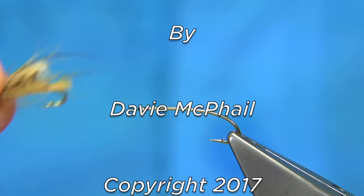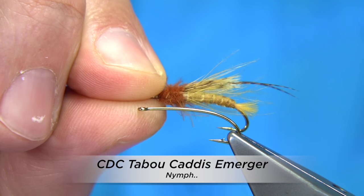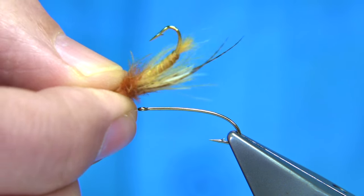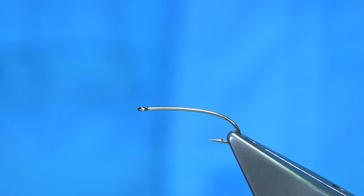Now I'm going to be tying this fly here. This is a variant of a CDC version of a fly they call the Taboo Caddis Emerger. Normally you would use Chickaboo or Brammer Chickaboo to tie the fly dyed tan, but I don't have that, so I'm going to be tying it using CDC. It's a nice pattern and it's reasonably easy to tie.